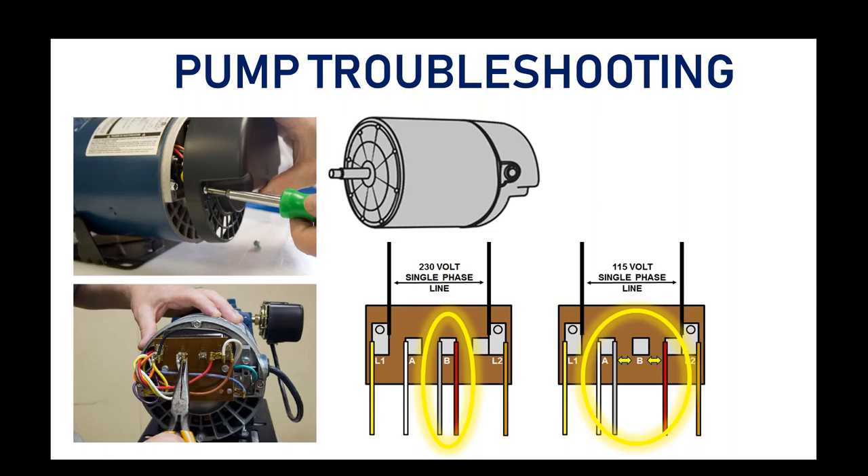A pair of needle nose pliers pulls the spades off the clips and you just move them over one position and reattach. There's consideration of adding a slide switch on the back of the motor so you can simply move a switch from right to left to change the voltage, rather than using needle nose pliers. The wiring schematic is also printed on an adhesive label just inside the cover.